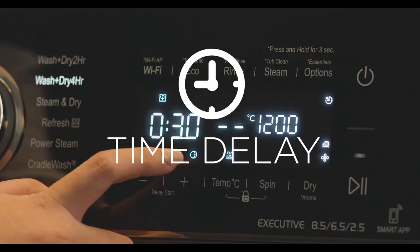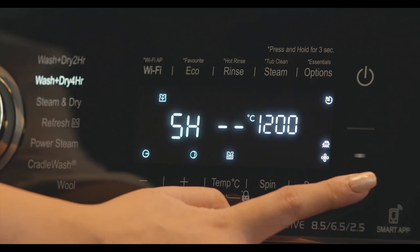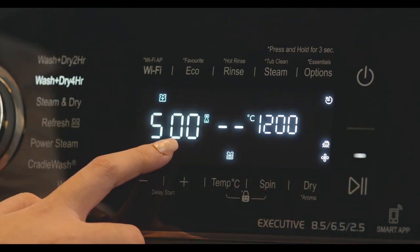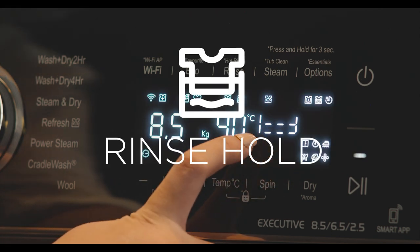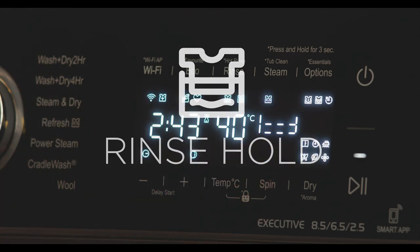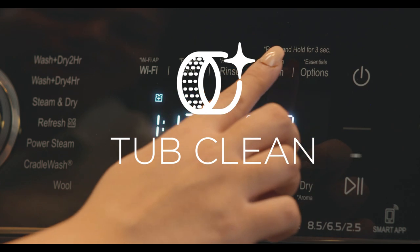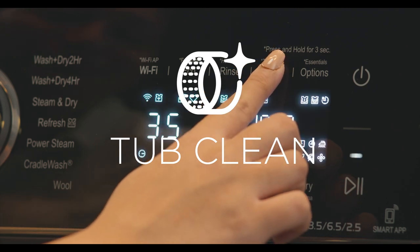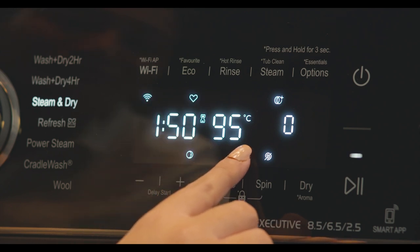Time Delay lets you start the machine anytime you want within a 24-hour cycle. Rinse Hold reduces creases on clothes if left unattended after the final spin for a long time. Tough Clean eliminates impurities, scaling, mold buildup, and unpleasant smells from the washing machine.